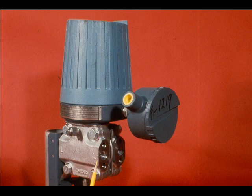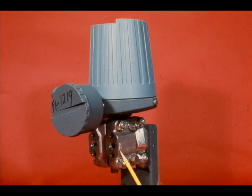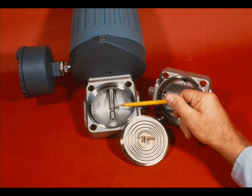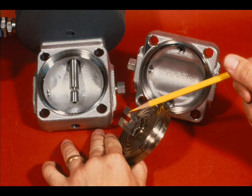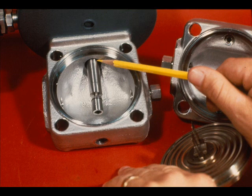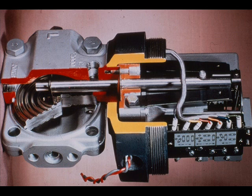In this view we see the low pressure side and process connection; the high pressure side is opposite. Here we have removed the high pressure side cover plate. This is the lower end of the force bar, and the C-flecture that fastens the capsule to the lower end of the force bar. The seal diaphragm that seals the process pressure from the top works is in this recess.